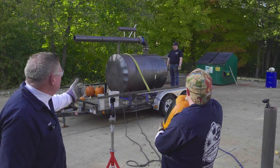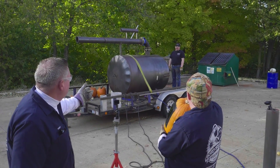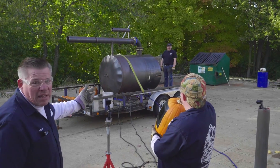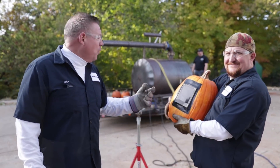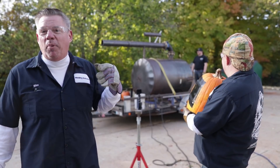Bowen, what kind of pressure are we using? About 40,000 PSI. That's not accurate. Anyway, we've pumped it up, and we're going to see how far we can shoot a pumpkin.